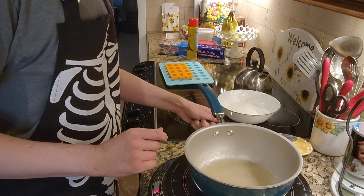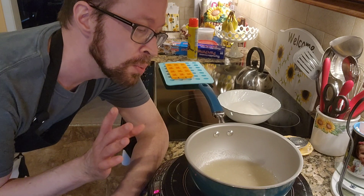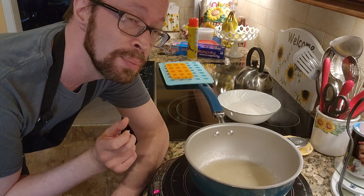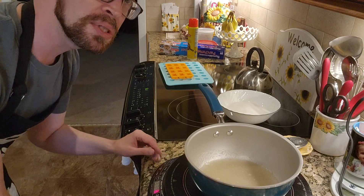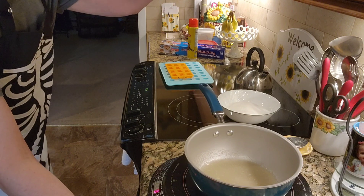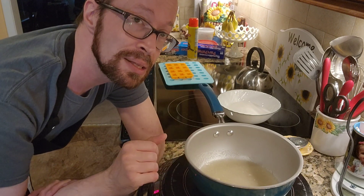What this is doing right now is a process called blooming. The water is going to get soaked into the gelatin and it is going to jellify — it's basically prepping the gelatin. In the microwave, I have three-quarters of a cup of water which I'm going to bring to a quick boil, then let this sit for about five minutes before adding the boiling water.